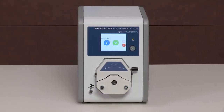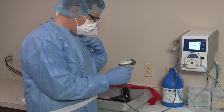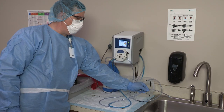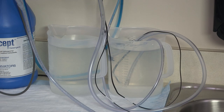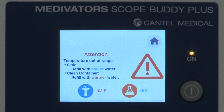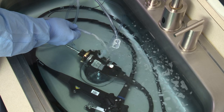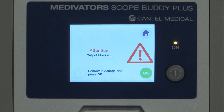The Scope Buddy Plus Flushing Aid is designed to facilitate the flushing of fluids through the internal channels of flexible, immersible endoscopes during the manual cleaning step of endoscope reprocessing and prior to high-level disinfection. This device has been designed and tested to meet or exceed endoscope manufacturer's requirements for fluid delivery. It provides detergent dosing, monitors the temperature of the sink or clean container solution, and alerts the user when the solution temperature is not within the acceptable range. Fluid pressure monitoring in the endoscope channels is provided to ensure the manufacturer's specifications are not exceeded, and can also potentially indicate an obstruction in the endoscope.